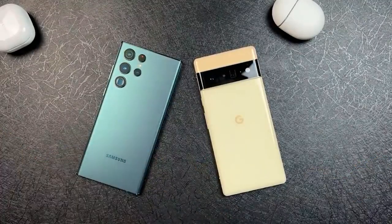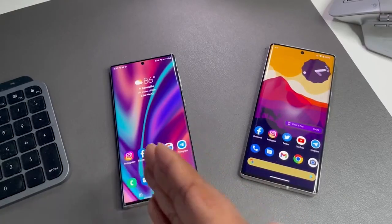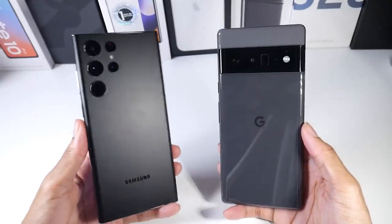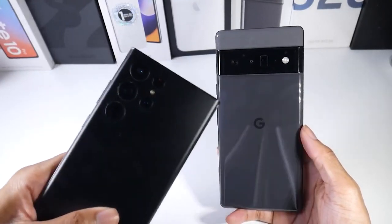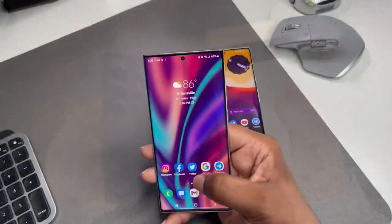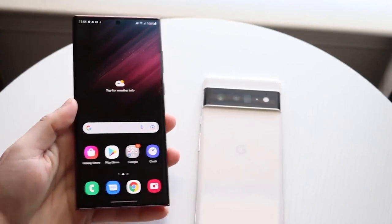When testing it out, one might find that the guardless camera makes it difficult for the phone to sit flat. Additionally, Samsung's usual Gorilla Glass Victus on the front and back has been adopted by the Pixel 6 Pro. Although both phones are capable of withstanding being submerged in up to 1.5 meters of water, the pair are equally matched in performance, sharing different versions of the same chip.